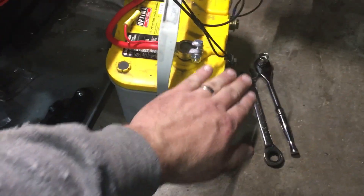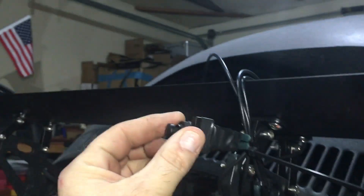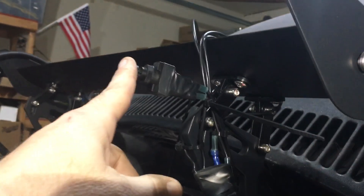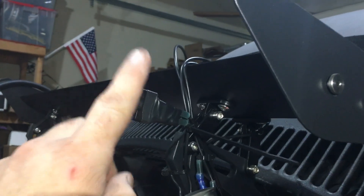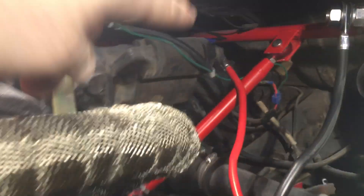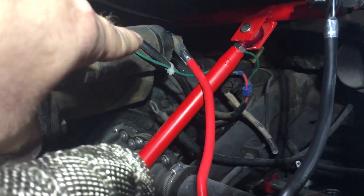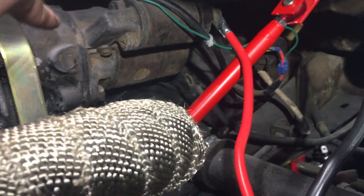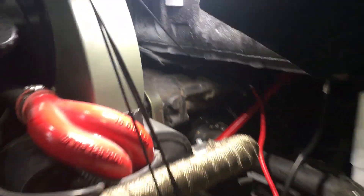I have a positive lead coming off the battery going up to my starter push button. In your car, if you were to finish wiring this, this would be your key. From there it goes down to the starter, and what that does is trigger the starter switch solenoid so you can put power to the actual starter.